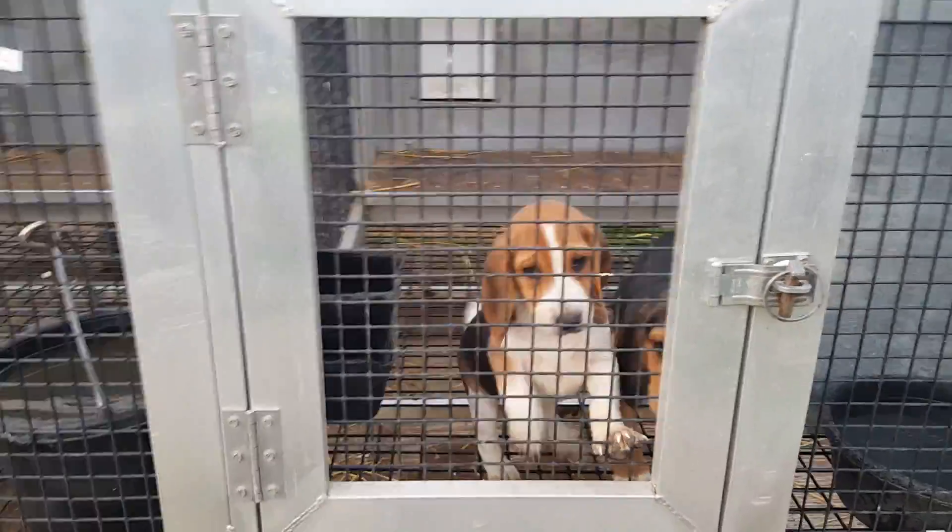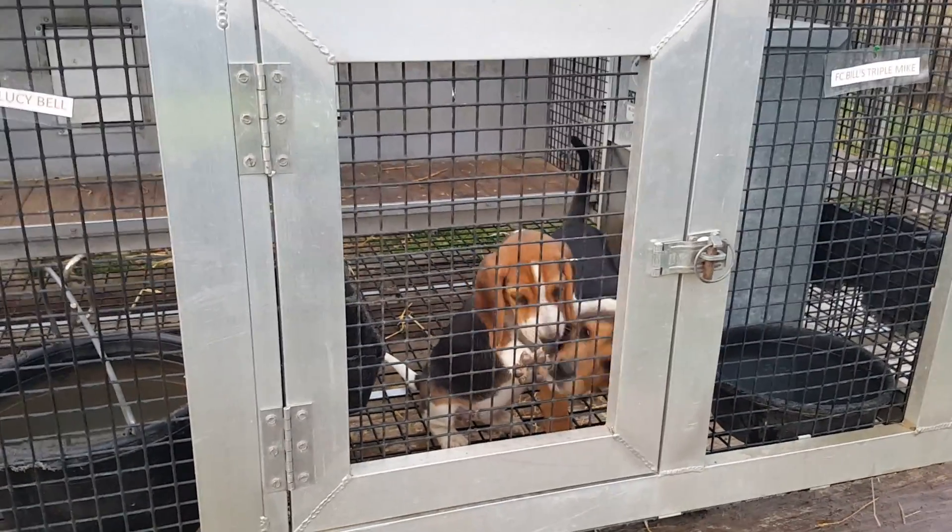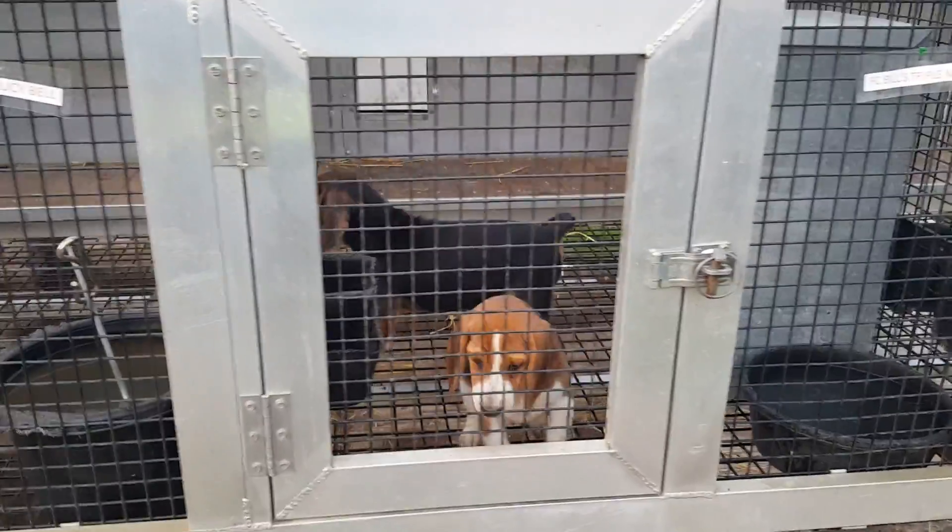These two pups here — they're out of Field Champion Orchard Grove Moby Dick and Field Champion Orchard Grove Checkmate.